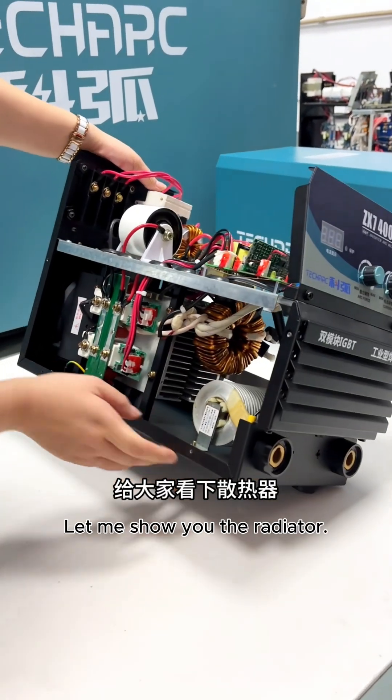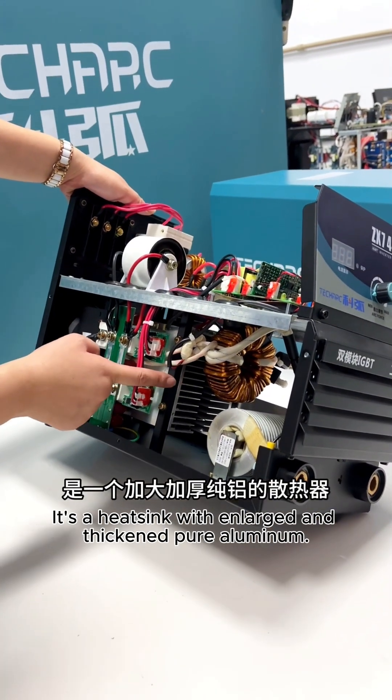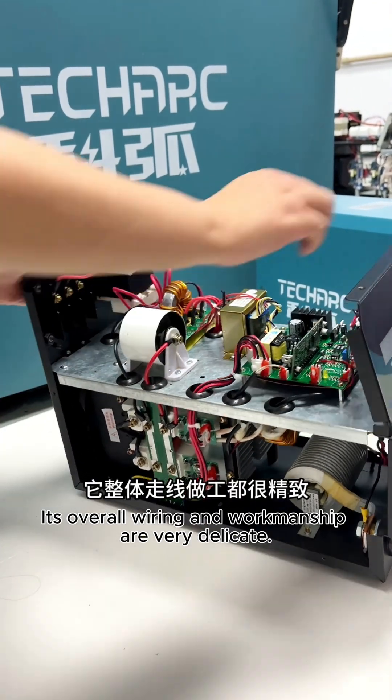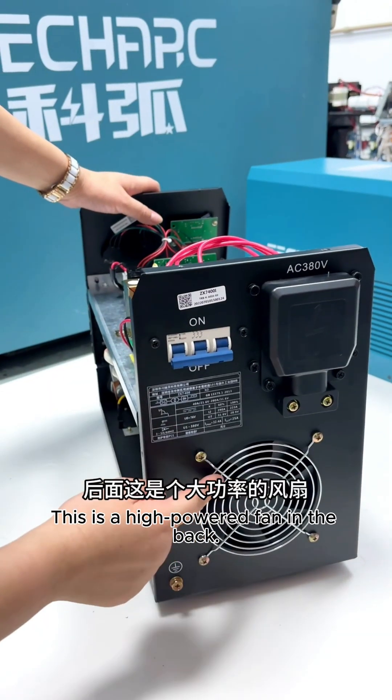Let me show you the radiator. This machine dissipates heat very well — it features a heat sink with enlarged and thickened pure aluminum. Here's the filter capacitor control board. Its overall wiring and workmanship are very delicate. In the back, there is a high-powered fan.